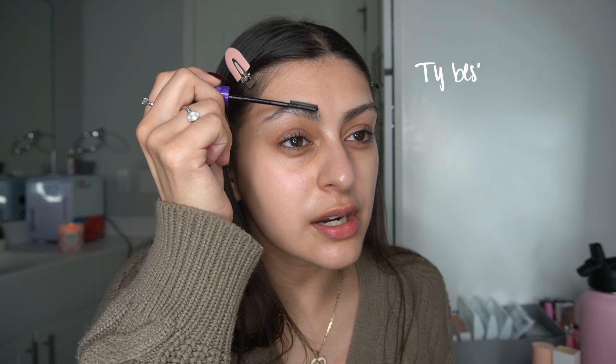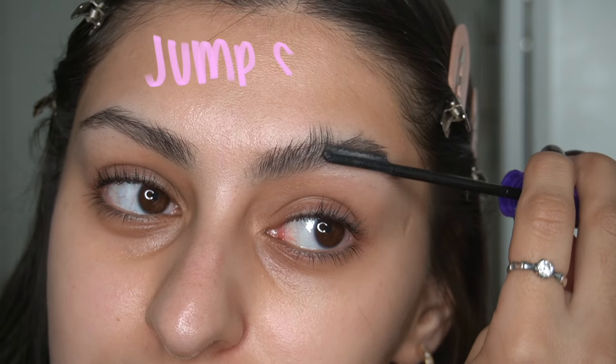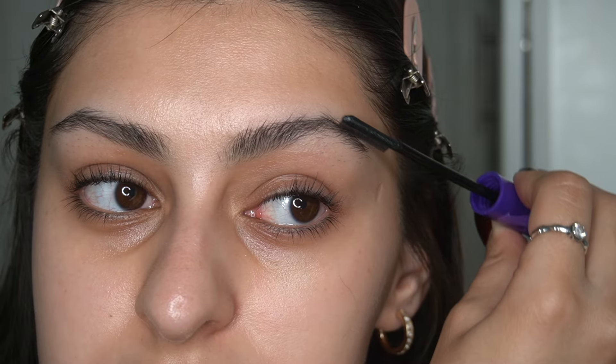Actually wait, I gotta do my eyebrows first. Breaking news: this product is supposed to be used before your makeup — I did not know that. A girl commented on my video and said you're supposed to put that on first, and then I did it and it stayed so much better, it just looked nicer. My eyebrows are looking a little crazy — ew, they're so long! I put them in their place now.